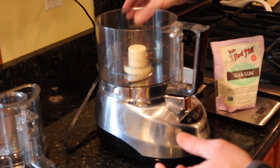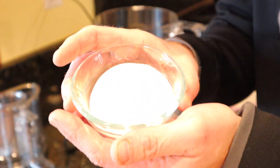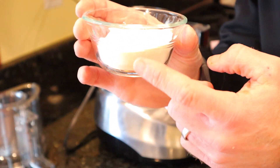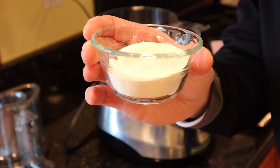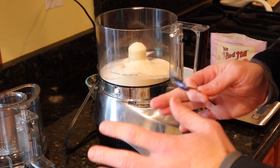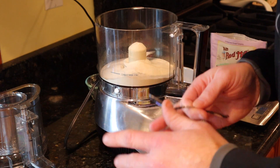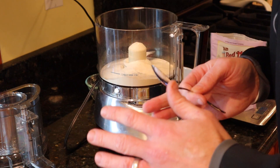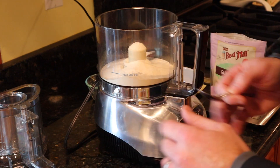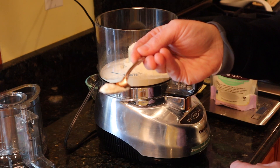First ingredient for the ice cream: 33 grams of vanilla-based casein protein powder going in. Next, we're using guar gum — if you have xanthan gum it will work, but I find guar gum works a little better with cold recipes. We're measuring out two grams of guar gum using our negative scale trick. Two grams of guar gum going in, and of course it's on the money.